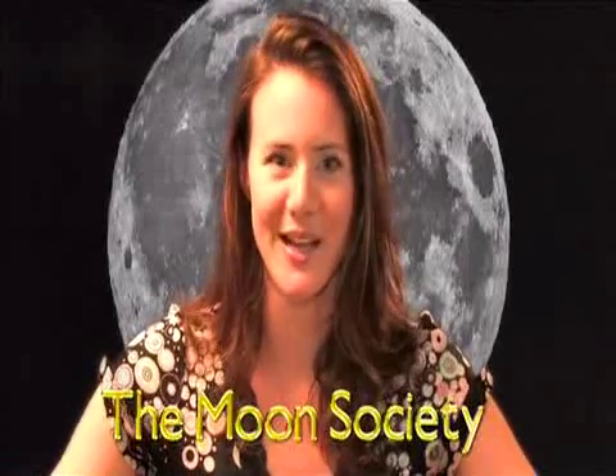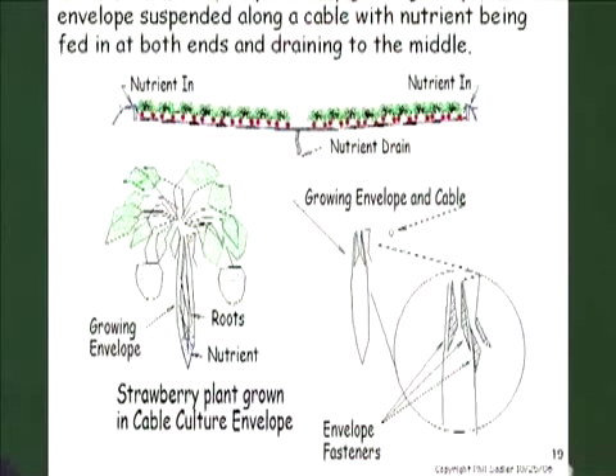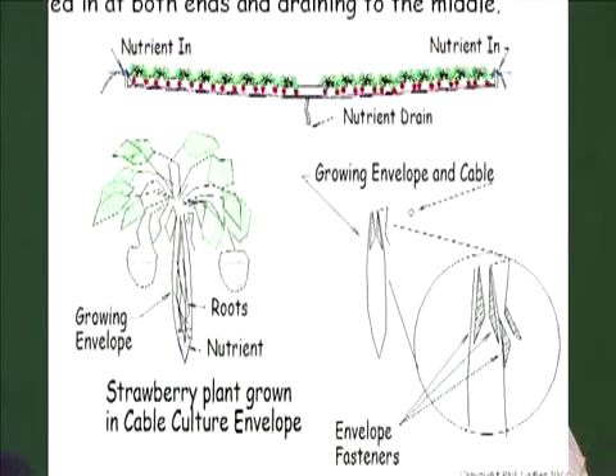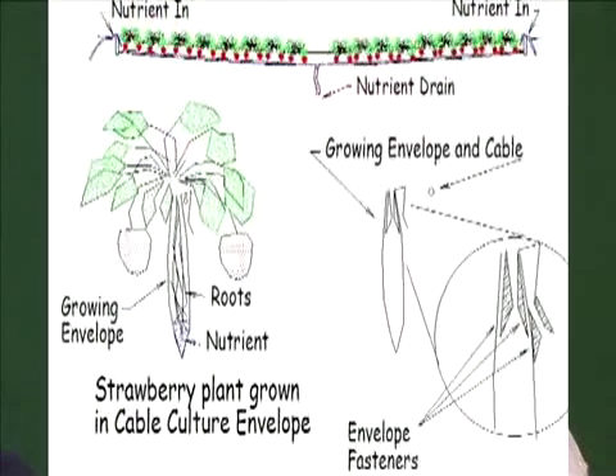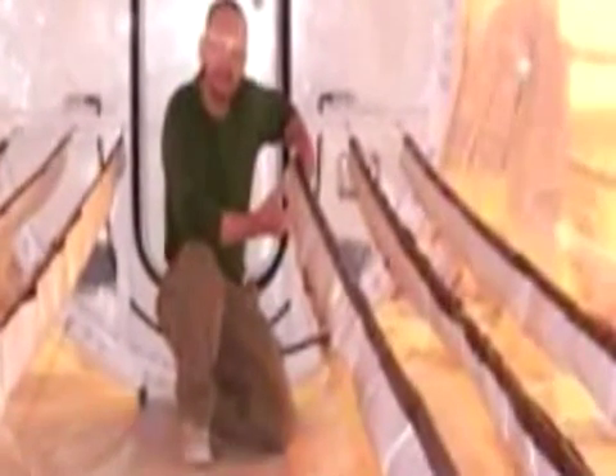In a lunar greenhouse we won't even grow crops in dirt — that's much too wasteful. We'll use a new concept called cable culture. Cable culture is the heart of the inflatable lunar greenhouse. The plants are grown in an envelope, velcro closes the flap on top, the roots are in the bottom, and nutrient flows around the roots. It's a nutrient film technique system — NFT — and it's strictly a hydroponic system.